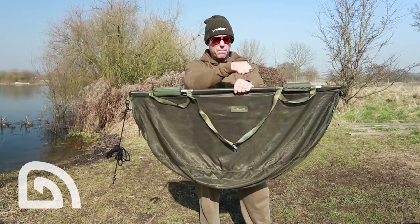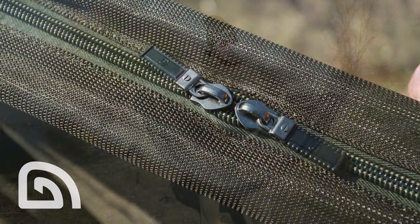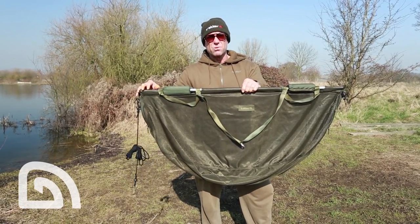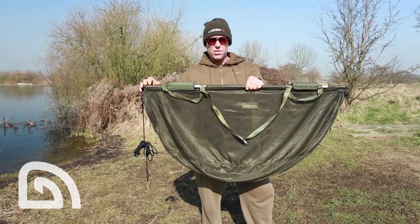The whole thing zips together perfectly with two zips that meet in the middle, which is something that I really like about this particular sling, because previous ones I've seen in the past seem to go together with a bit of Velcro and the fish tend to just nose their way out of it — and you're a pretty sad angler when you pull back your cord and there's no fish in there.